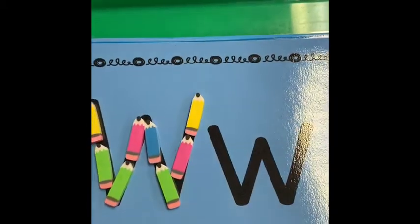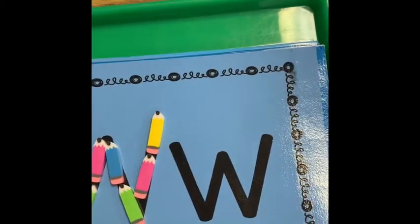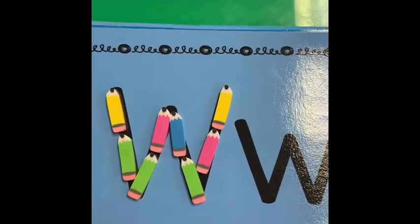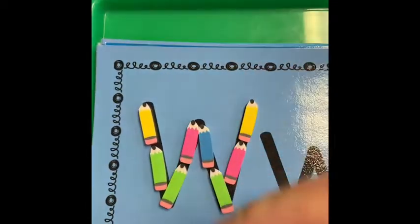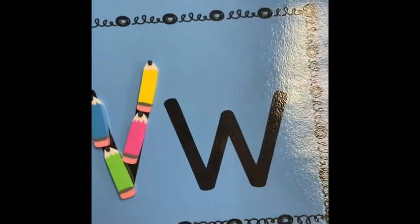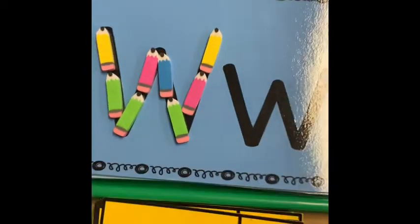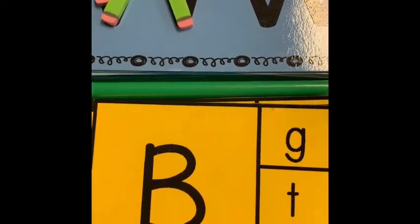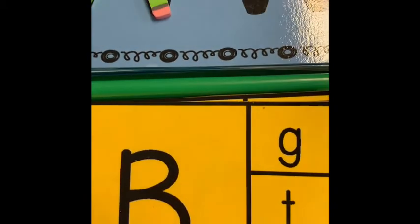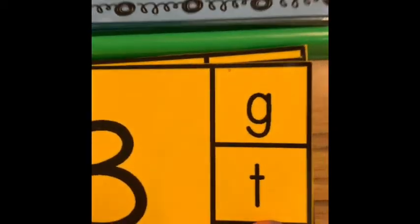Letter building might be my favorite mini eraser activity. I have lots of different papers and activities with all the different letters, and I encourage the children to use the erasers to build their letters. We do things like uppercase W — big line down, big line up — and lowercase W is made with little lines. Can you use your erasers to make an uppercase W and a lowercase W? Another little letter activity is simply matching uppercase and lowercase — the child identifies the uppercase letter, finds the lowercase letter, and covers it with a mini eraser.